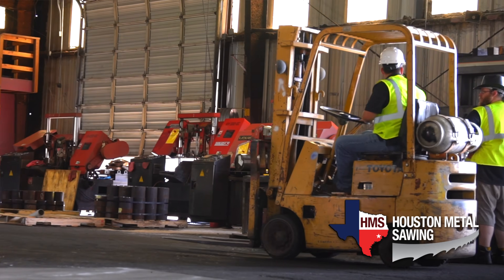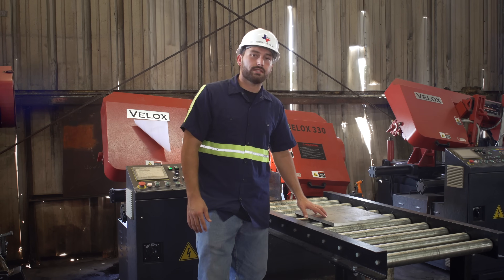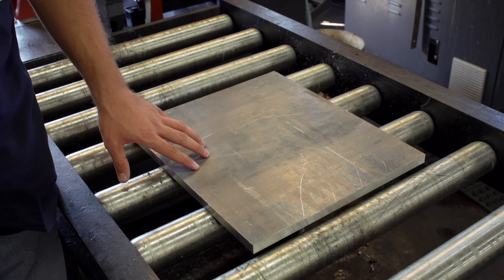Generally, here at Houston Metal Sawing we deal in steel from exotic to low carbon, but every now and then we get a piece of aluminum, like the 6061 aluminum plate.